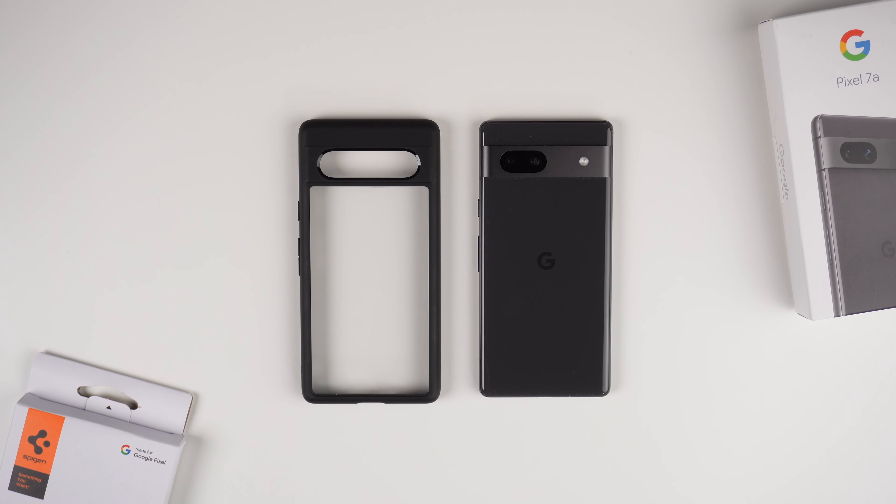Hey, what's up guys, it's Roy here. Today I have the Google Pixel 7a and next to it is the Spigen Ultra Hybrid case in the matte black color. This case is going to run you $16.99 on Amazon with Prime Shipping. If you're interested in buying this case after watching this video, go down in the description — I'll have some links down there, and you can check out their other colors as well.